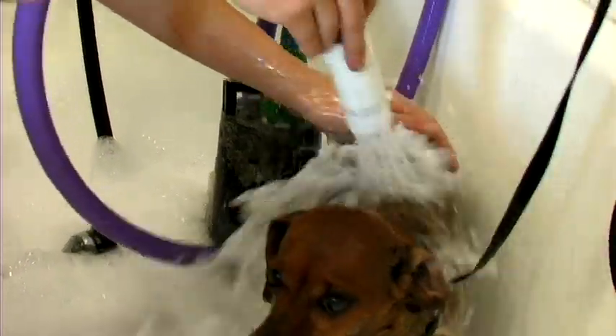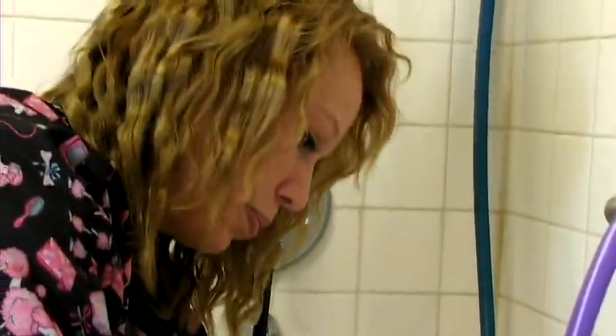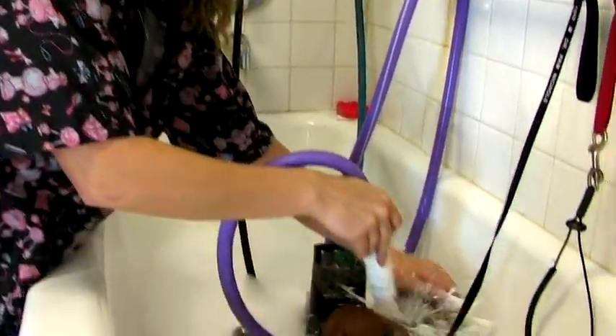Hi, this is Sammy at the Animal Care Center in West Bountiful, Utah. I have Ruby here to help me demonstrate how to trim a dog's nails.